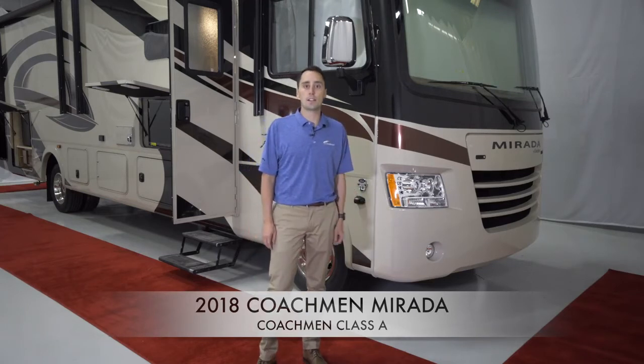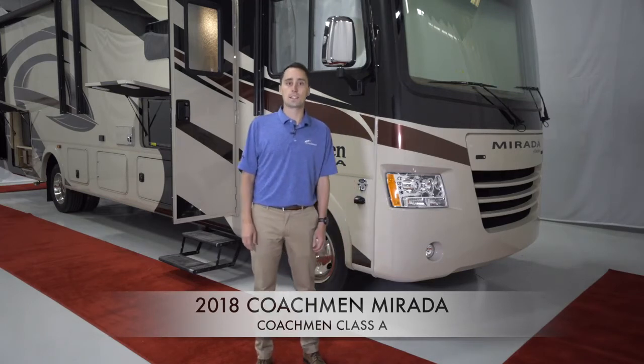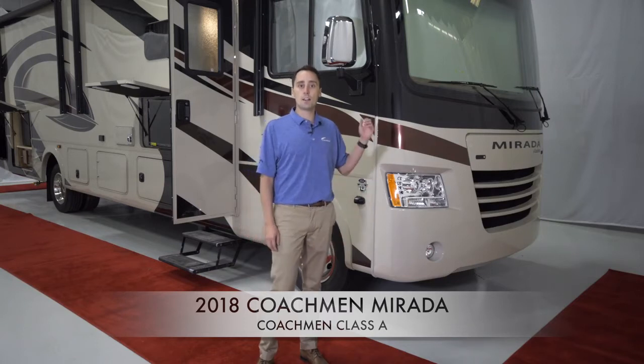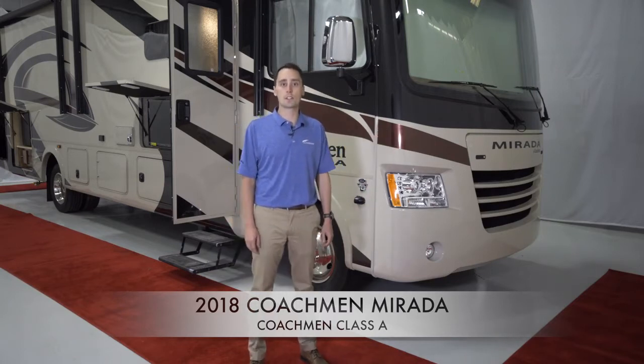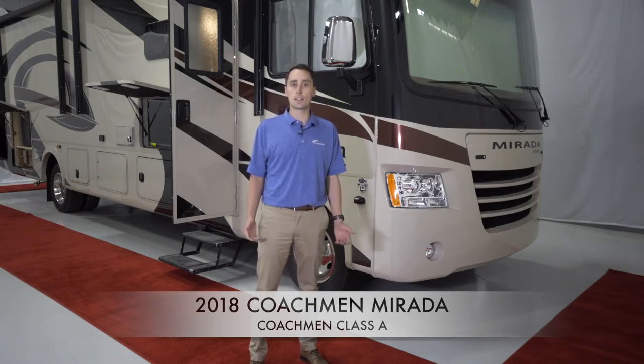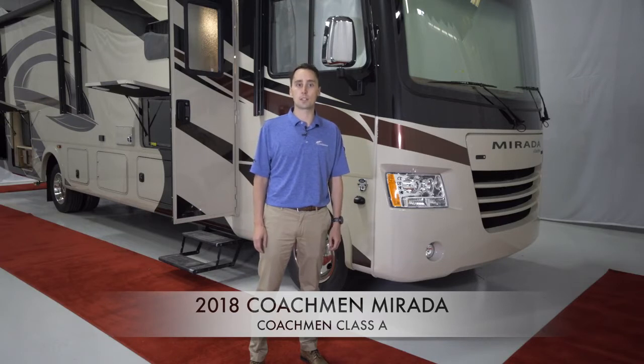Side view blinker-activated cameras are placed down by the wheel well to eliminate blind spots. These cameras are colored and infrared to increase visibility even at night. The SightRight dash angles the dash 20 degrees forward to increase visibility out of the front of the motorhome. New to the Murata this year is an 8,000-pound towing hitch, which increases towing capabilities in some circumstances.